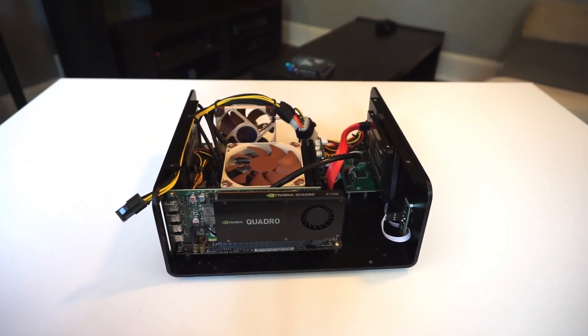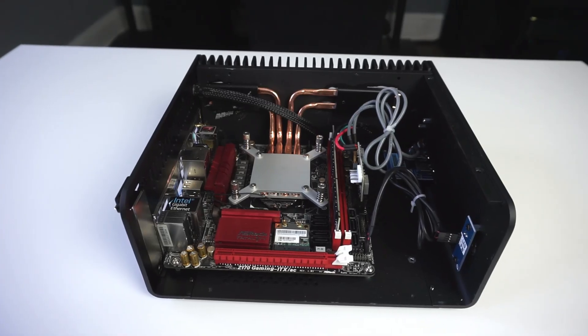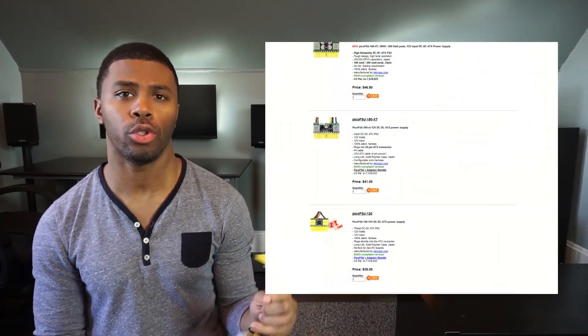Here are some quick examples of the kind of system you can build with the Pico PSU. As you can see, there are a lot of advantages to using a Pico PSU.